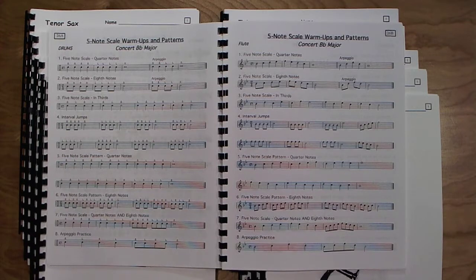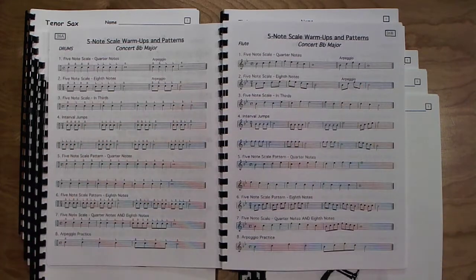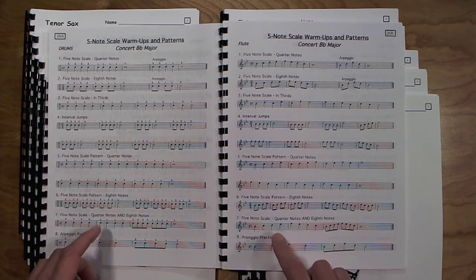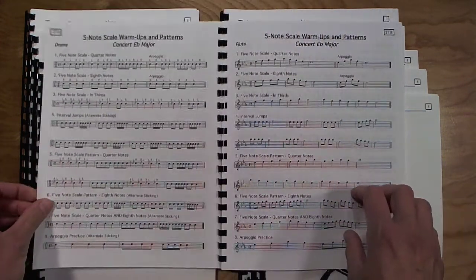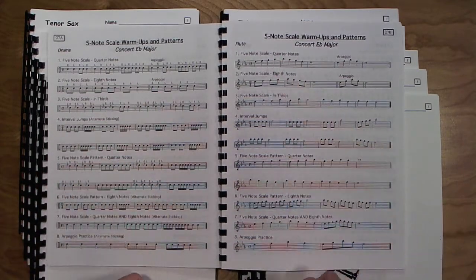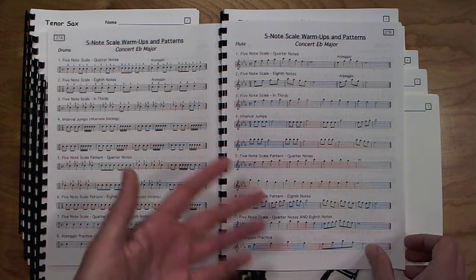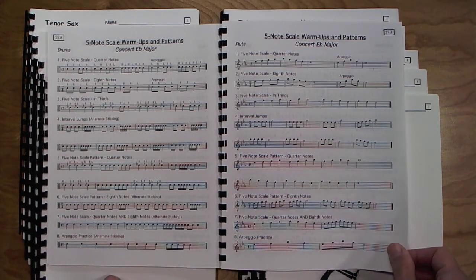This is about the last page I get to for my first-year students — sometimes they go a little further, sometimes not quite this far. The next page is all about developing the five-note scale in more advanced patterns using more eighth notes. Then we learn a few more new notes — concert A-flat and concert B-flat — to move on to concert E-flat major. It's the same five-note patterns they're familiar with; now we're just adding a couple of new notes.